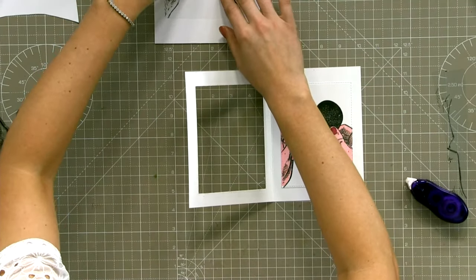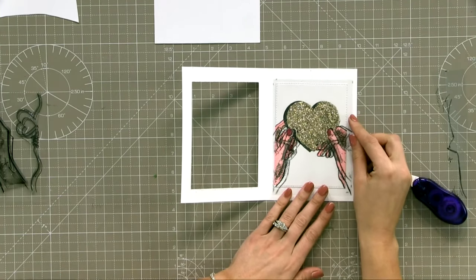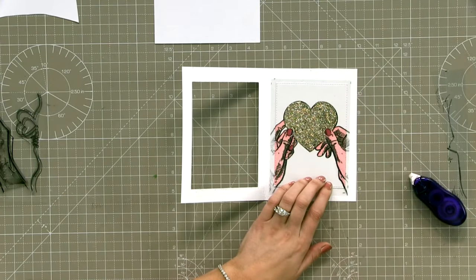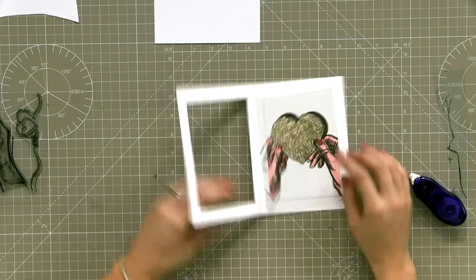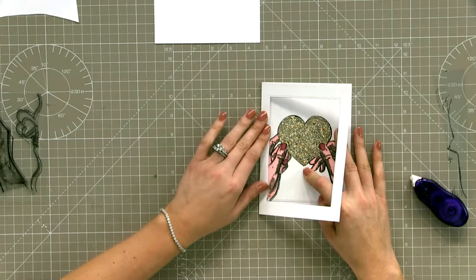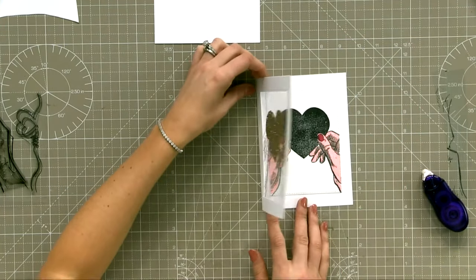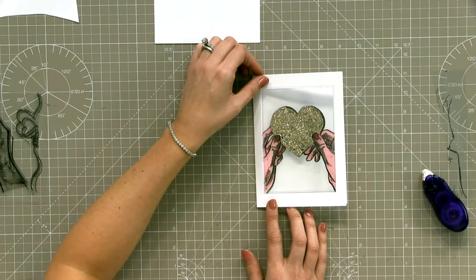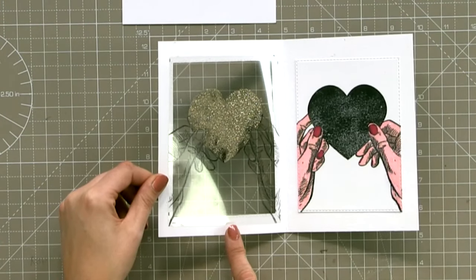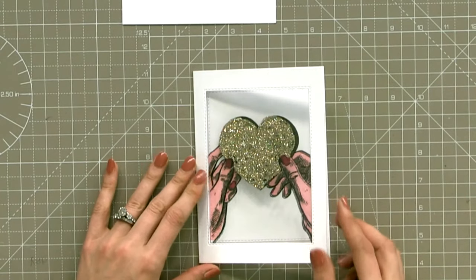I've popped tape all the way around here. I'm bringing in the heart we've already done - I just popped it back in place and when I was satisfied that it was as good as it's going to get, I held it in place. When it's in position and you're satisfied, hold it in place. Then when you close it, it lines perfectly up with what's going on inside.